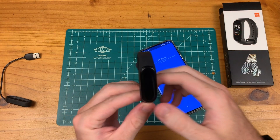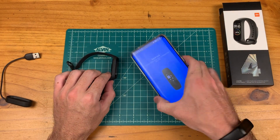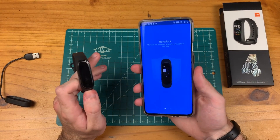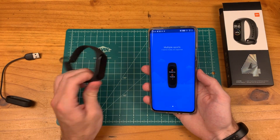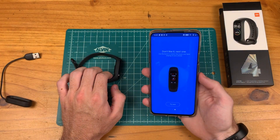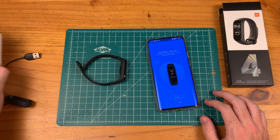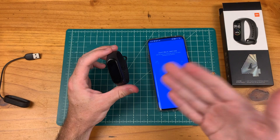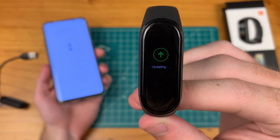We're getting through pairing the device here, going through a few prompts as we set it up. It's saying the band will be locked when taken off your wrist. There are six sport modes with the Mi Band 4, probably similar to the Galaxy Fit. A huge feature is the music control — the Galaxy Fit does not have this, and that is a big downside. Looks like we already have some updates for the Mi Band 4.